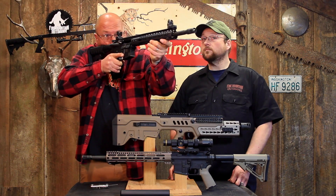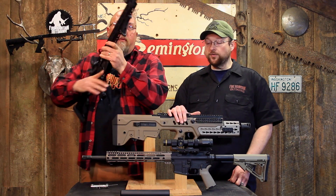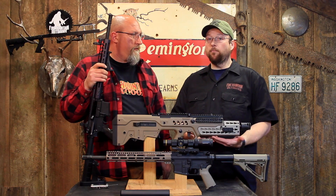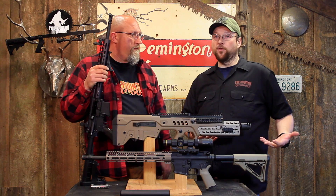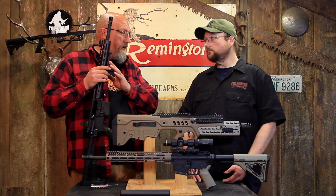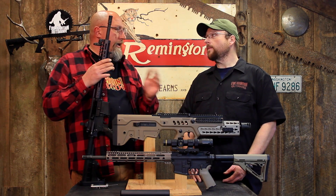It works really, really well. If I want to add the same thing to my rifle with the KeyMod, I've got to put a piece of rail on it, and then put the AFG on top of that — because you can't get the AFG or any of the Magpul products in a KeyMod.